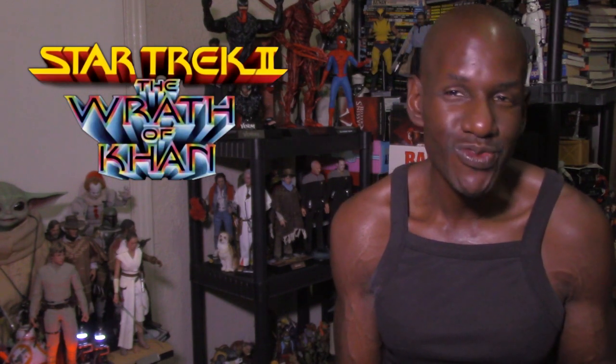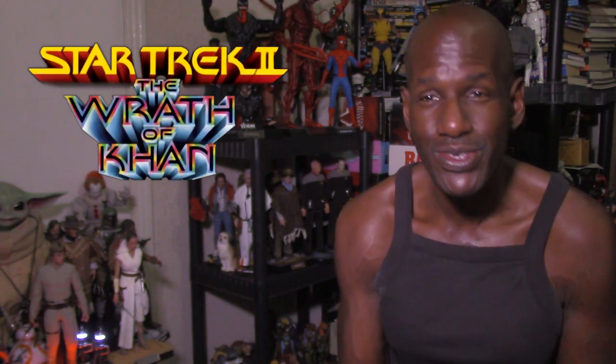Now I already knew about this figure about a week ago, I just wanted to do a video about it. They do have a figure based on that particular character played by Kirstie Alley, who just recently passed away.